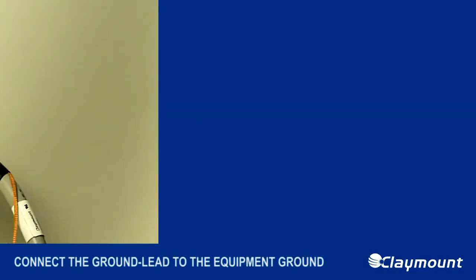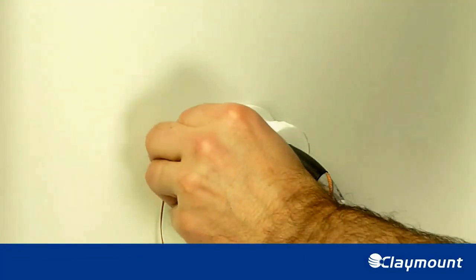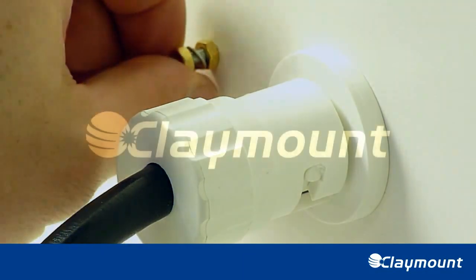Step 6. Connect the ground lead to the equipment ground.